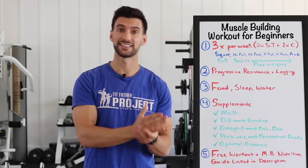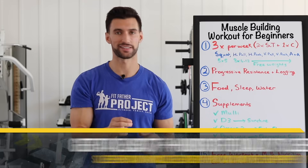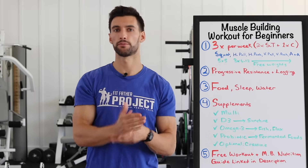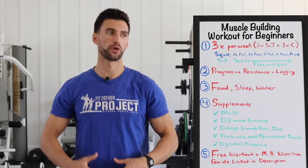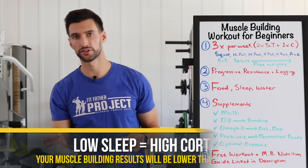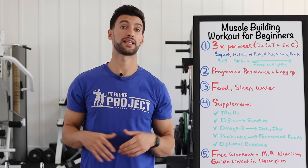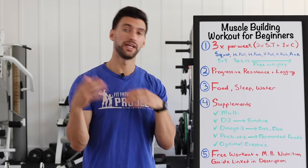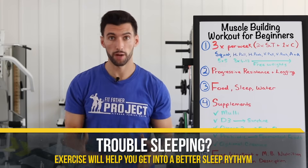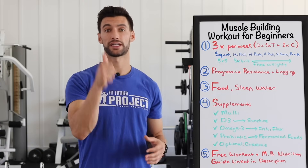We talked about food — now sleep is absolutely essential. I'll be blunt: if you're not getting at least seven and a half hours of quality sleep, you are shortchanging your muscle building results. Sleep is when your growth hormone rises and your body recovers and heals from all the hard training. If you're under-sleeping, your cortisol levels will be high and your muscle building results will be lower. Get quality sleep — turn off the phone, get rid of the TV at night, have a set bedtime and wake-up time. And actually, the more you strength train, the better your circadian rhythm gets — you'll be more tired at night.